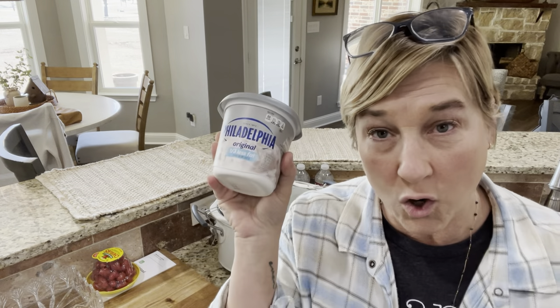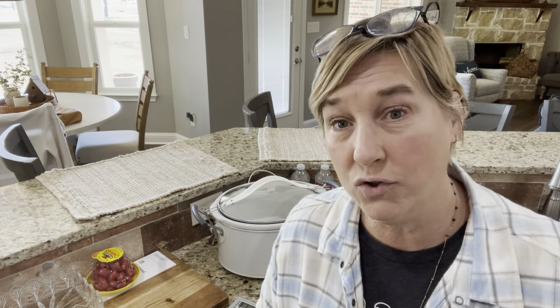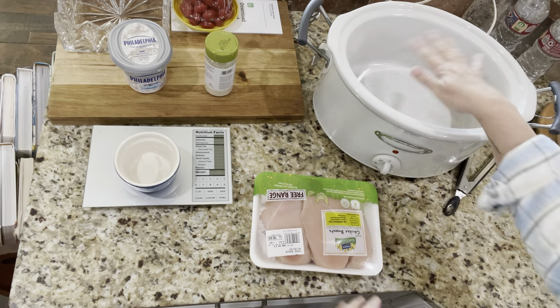All you're going to need is three ingredients: chicken — two pounds — reduced fat cream cheese, and ranch seasoning. This is the brand I use; you can use Hidden Valley ranch, the seasoning you buy in the jar, or even a packet, because you're only going to need three and a half teaspoons.